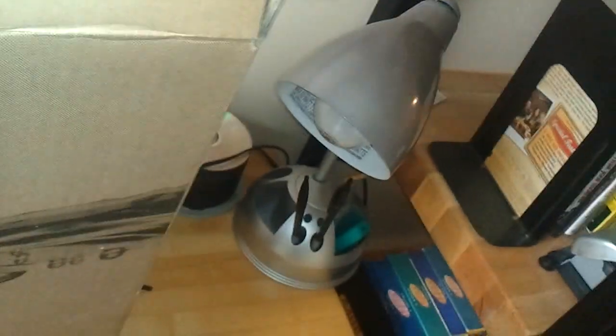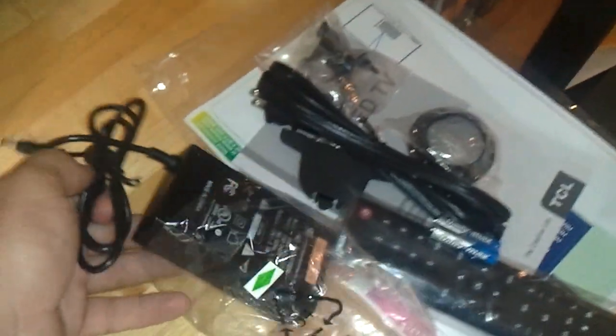Pulling the TV out now. This is going to be a trick to do with one hand. There is what I assume is the base of the television. Sorry for the messed-up video at the moment — the box is falling on me. There's the television. And down here is the power brick, so this brick goes with this power cable. That's it for the box.